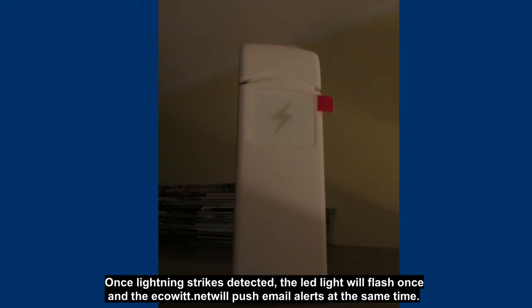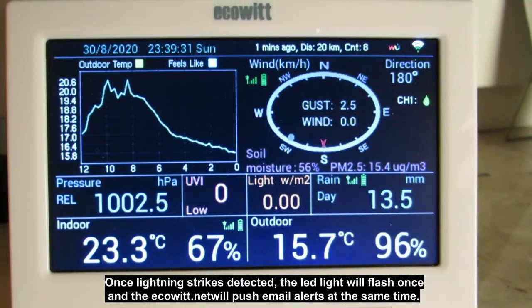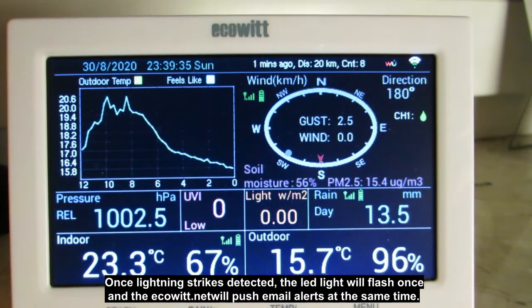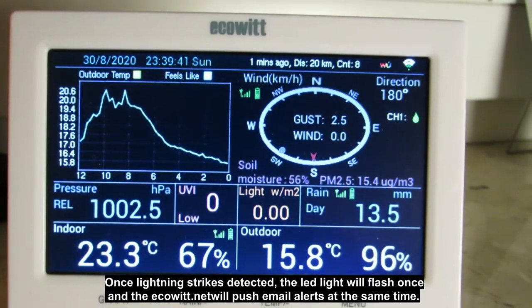If you think the sensor picked up a lot of false lightning strikes, please try sensitivity mid or low. If the sensor is set to high sensitivity and still misses lightning detection, you may try DIP switch 1 for the indoor setting to give the system even higher gain and make it more sensitive to lightning.